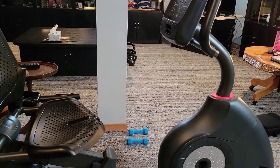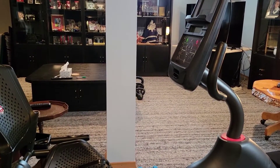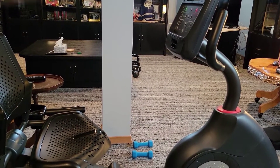In our opinion, the Schwinn 270 recumbent bike is basically the best recumbent bike on the market. It's good for beginners and novices, fitness gurus and newbies alike.